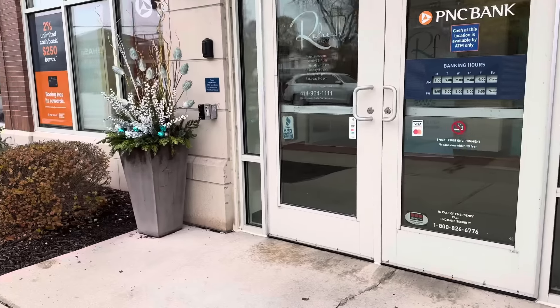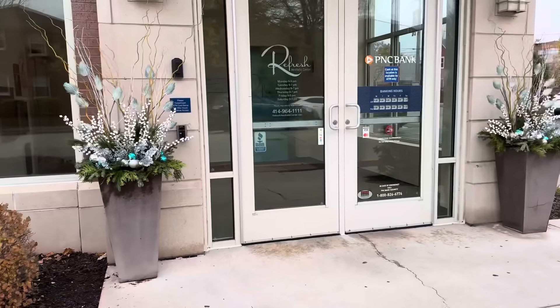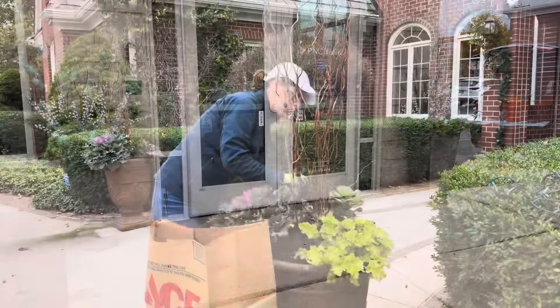Here are the final containers — I think they turned out so great. My client was super happy with them. They add such texture and color, and they make a wonderful statement to this entryway.